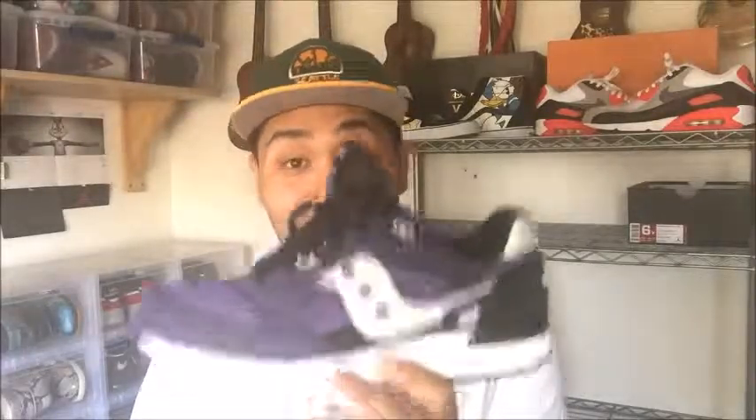Saucony Shadow 5000, like I said. It was just a nice little pickup. For $43 to get a Saucony that was really fresh — I really like this color of purple. This matches perfectly with a Ravens jersey, which I was wearing these with. Ray Lewis, 52.